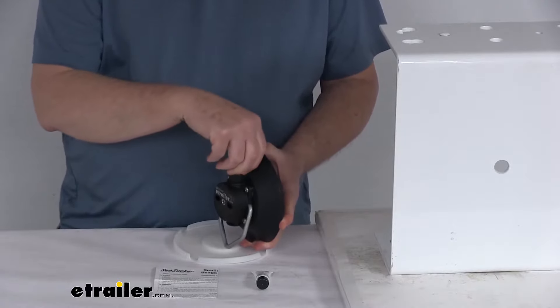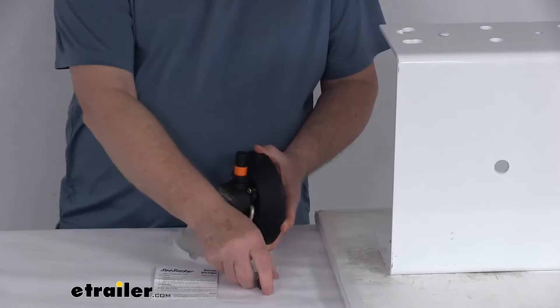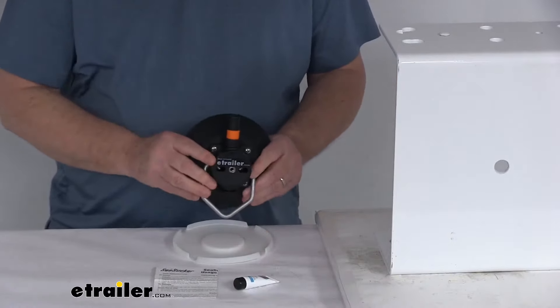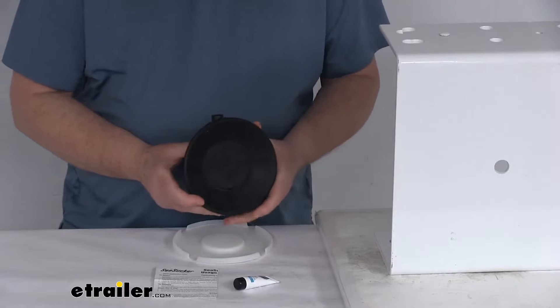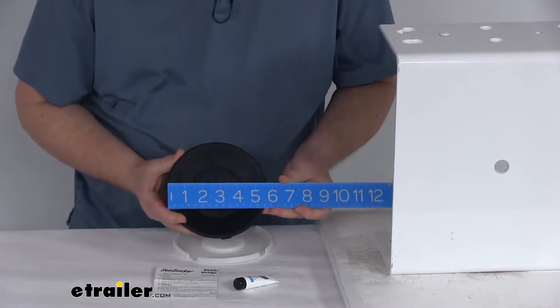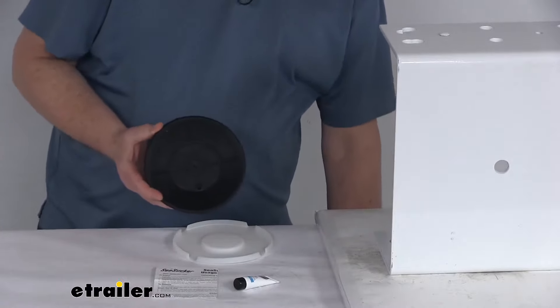Over time the plunger might get sticky. What you want to do is pull out the plunger, clean it off, put some of this lubricant around it, insert it back in, and it'll operate just like it was brand new. It's a nice black color and the part is made in the USA. The load rating is 70 pounds, the pull rating is 210 pounds. The diameter is right at 6 inches, and the weight is only about 8 ounces.